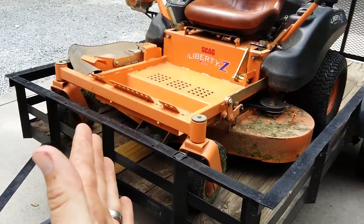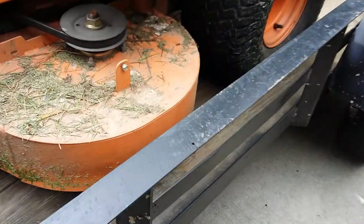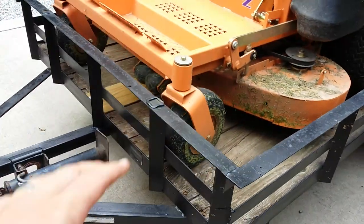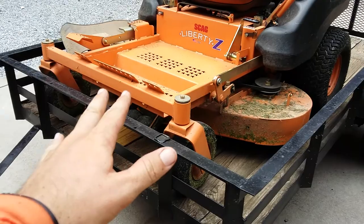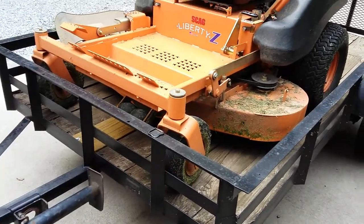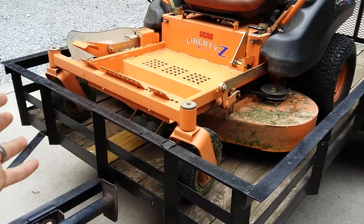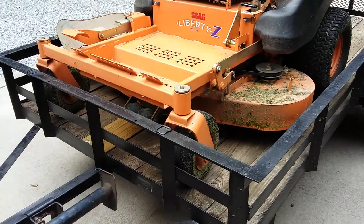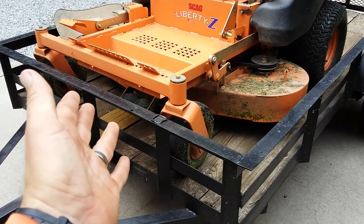I used to have this trailer years ago. Anyway, I had this trailer years ago, and when I bought my dad's bigger one, he needed a smaller one for different things. I gave him this, and I think I paid like a thousand bucks for that bigger 16-foot trailer.